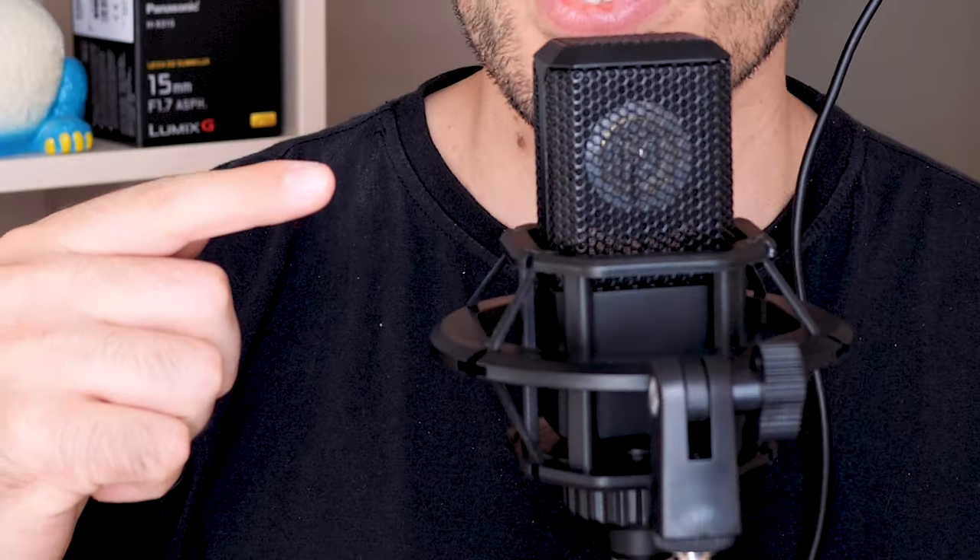Hey everybody, Anders here. In this episode we're having a look at the CK MOVA SX-M3 cardioid condenser microphone, which is this one right here that you're listening to right now.